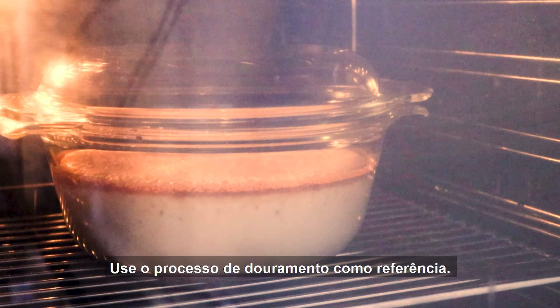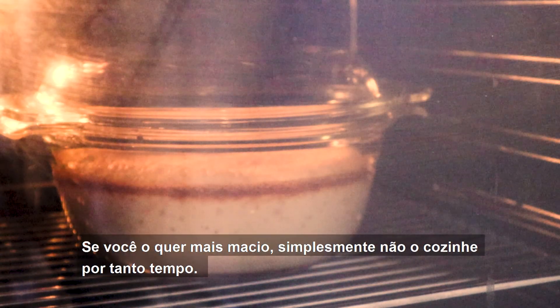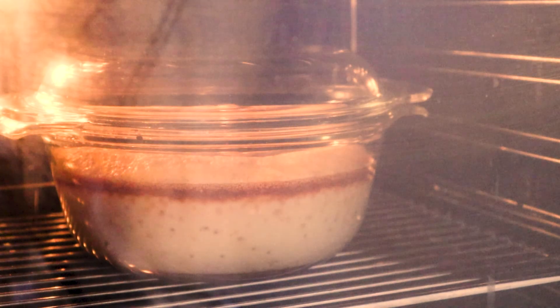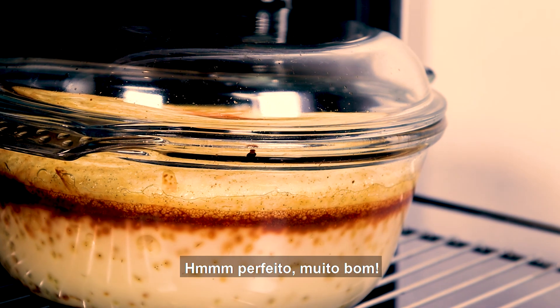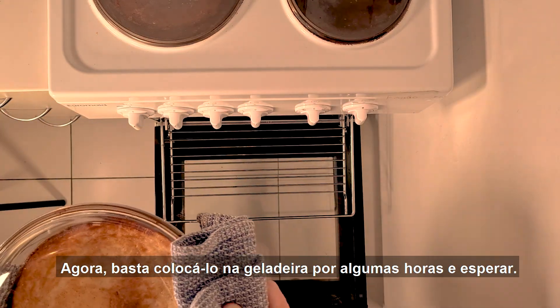At a high heat, you really don't need to cook it much longer than 30 minutes. Use the browning process as a guide — the darker the pudim becomes, the more firm it is. If you want it softer, just don't cook it as long. It's done — let's see how this thing turned out. Perfecto. Muito bom. Now just put it in the fridge for a few hours and wait.